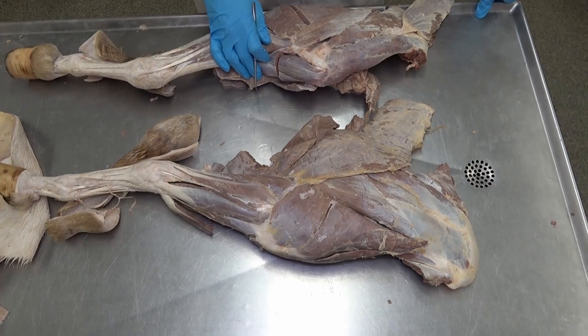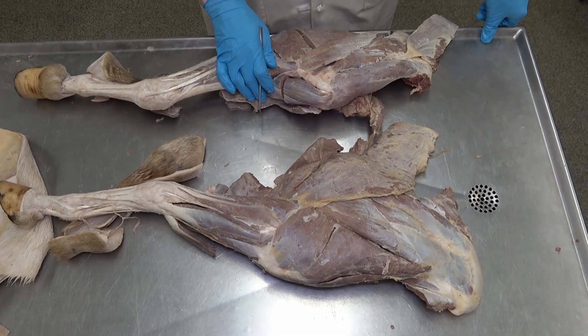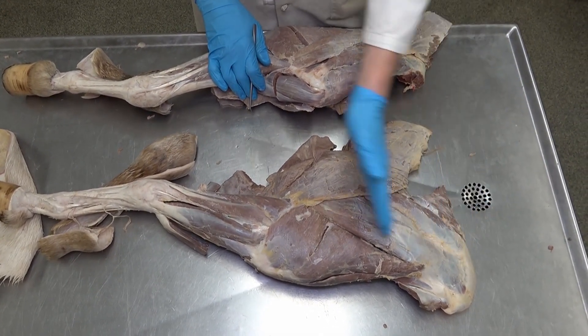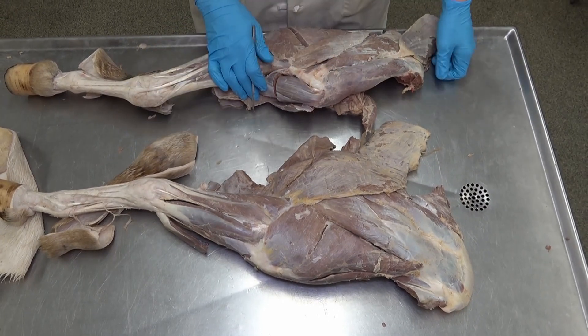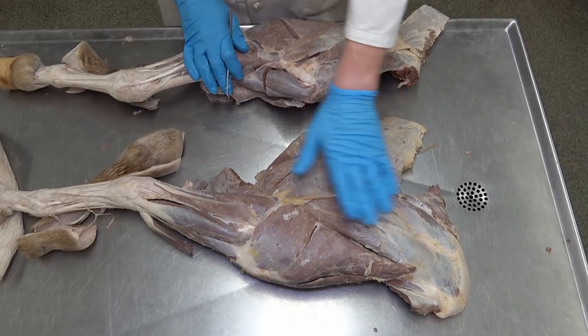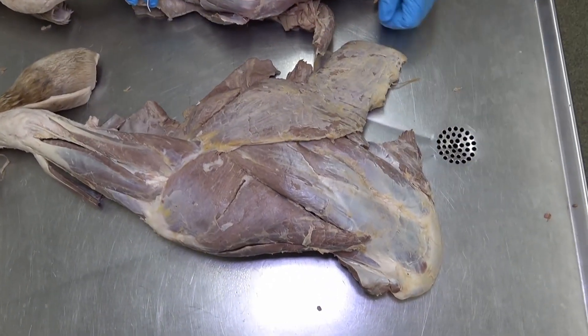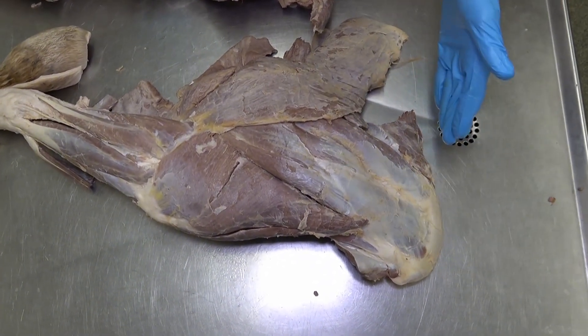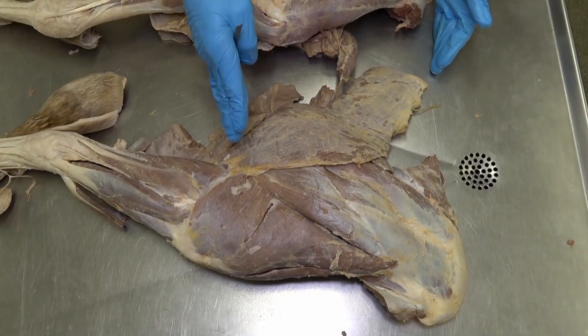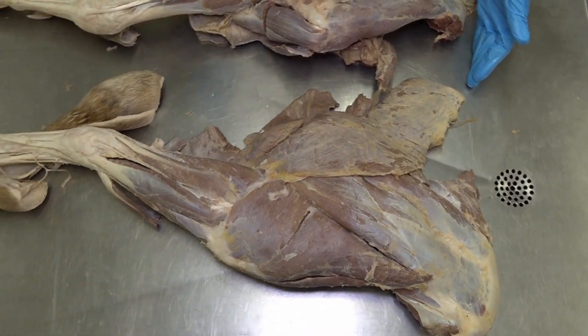We're going to start with some of the superficial muscles, working our way proximally to distally, and starting superficial and working deep. We're looking at an equine thoracic limb. Proximal is here, cranial is here, caudal is back here, and distal would be traveling down the limb.